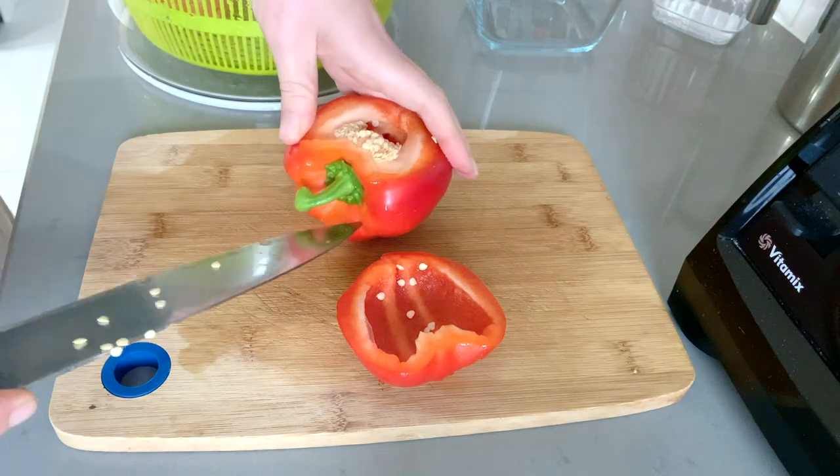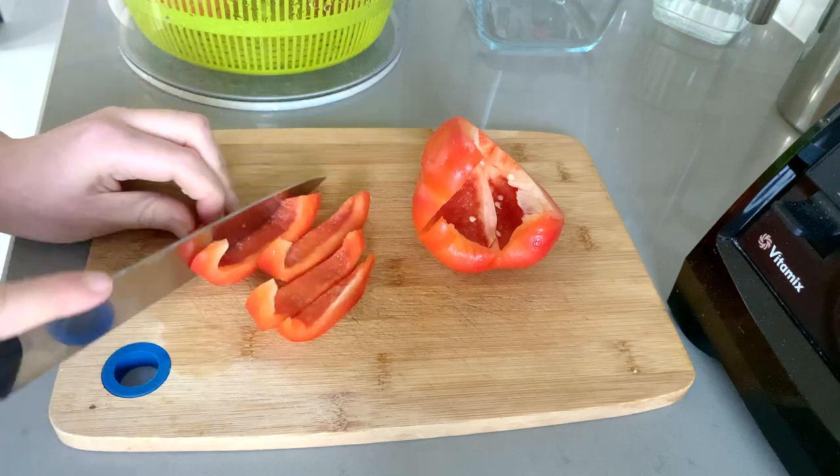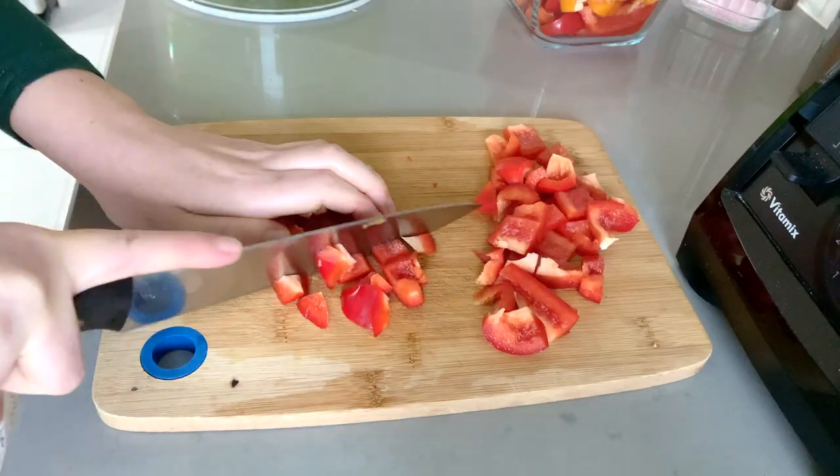With the bell peppers, you can either cut them into strips, which I like to do if I'm going to be using them for snacking, or you can cut some of them into smaller pieces if you plan to use them in a cooked meal or for salads.